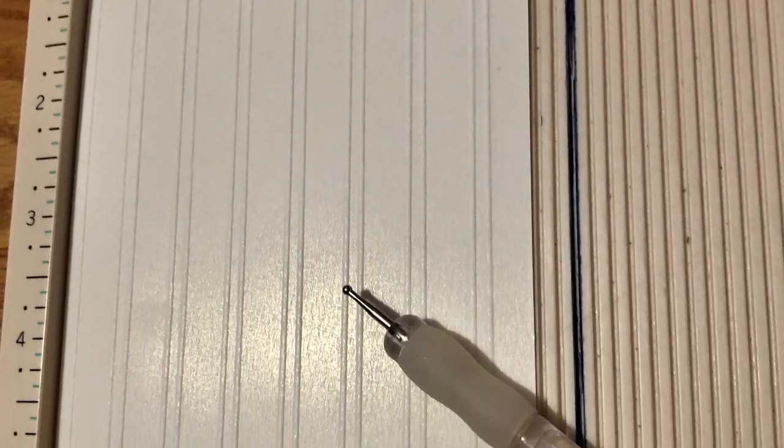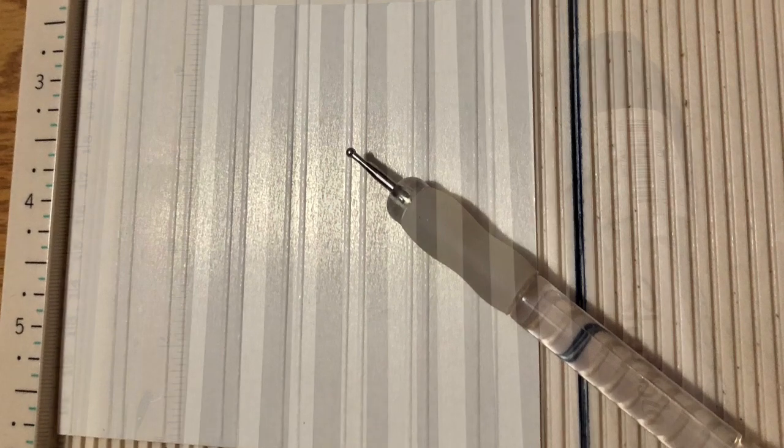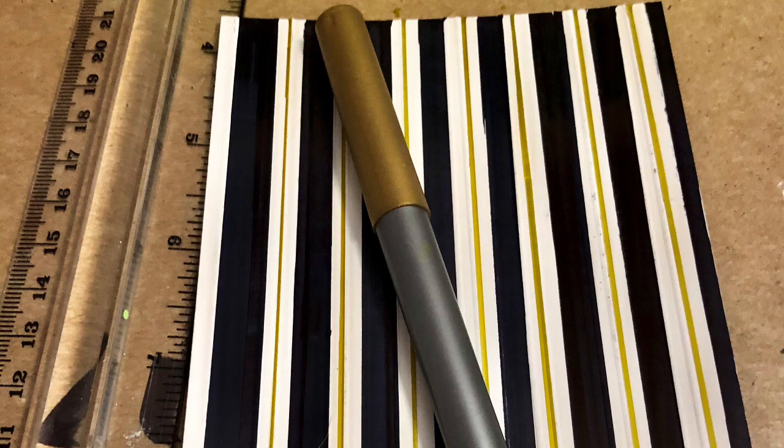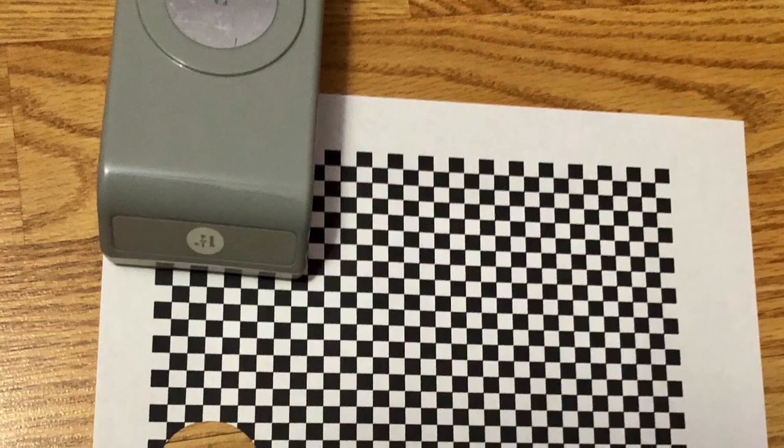I had a fat stylus, and then I used a skinny stylus to make a second line. Then I used a ruler and the black fat Sharpie marker, and I just drew some lines straight down. Then I used my gold pen and added some gold lines, because that's how it appeared in the original piece.